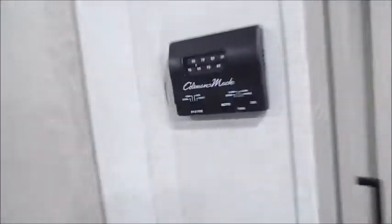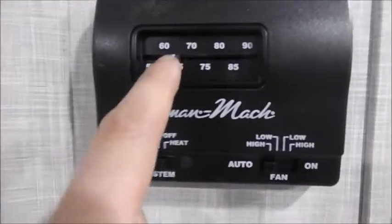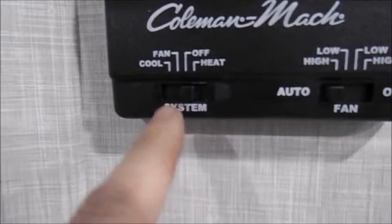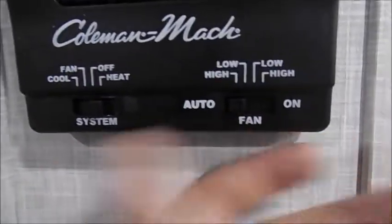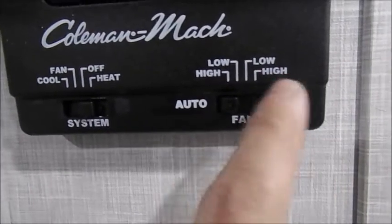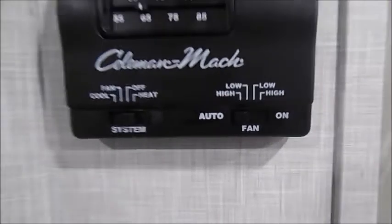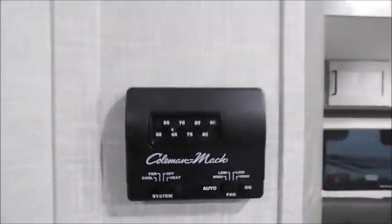Out to your right is your AC and your heat. This is a very simple setup — you can set the temperature via this dial. You've got cool, fan, off, and heat, and then there's an auto button. Most people just keep it on auto. You can run it on fan mode or have it all the way on with high and low settings. Very simple to run your AC and heat with that.